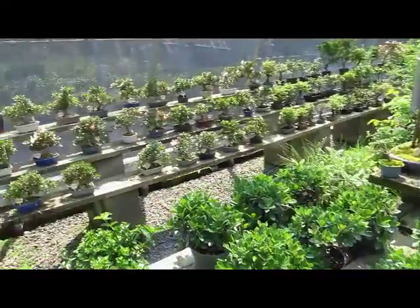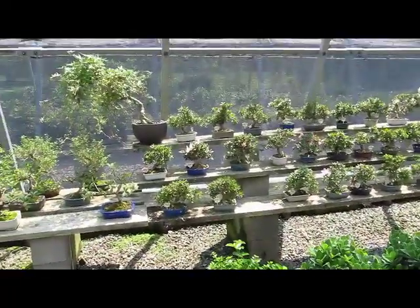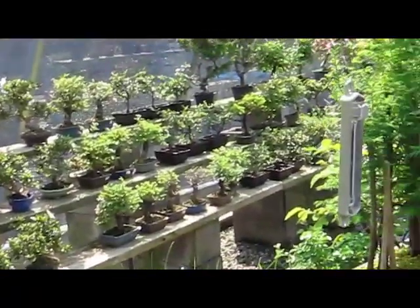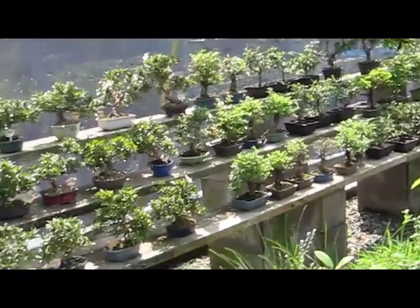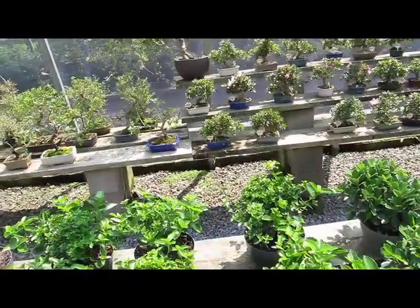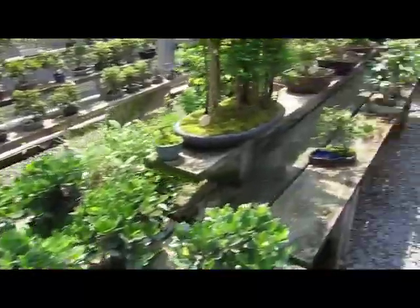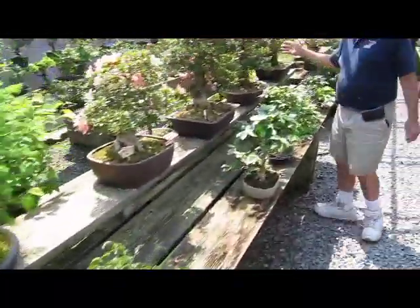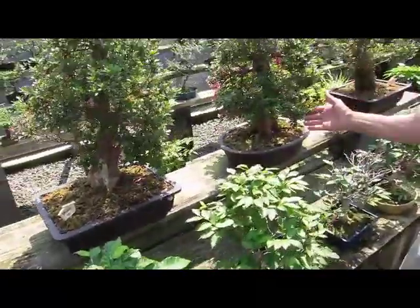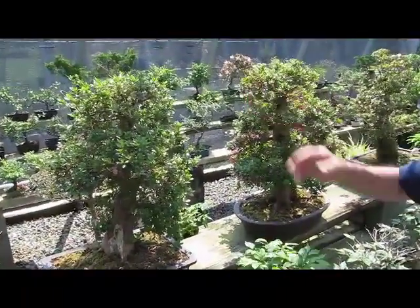This is a new group of shohin bonsai satsuki azaleas brought in from Japan in March. They're all about 20 to 25 years old, container grown, which is very interesting. These three specimens are the same age but a different cultivar of satsuki azalea — some were grown in the ground, while those were container grown.